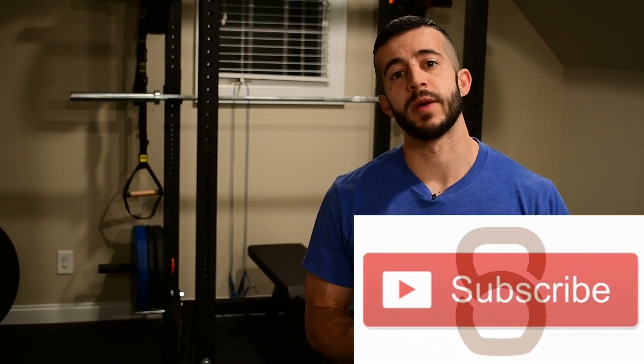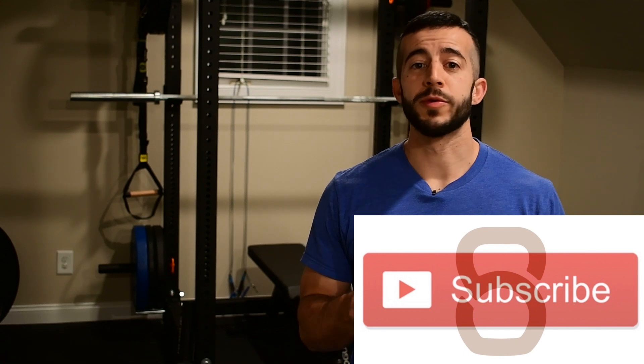But before we get into it, make sure you take a second to hit that subscribe button down below in the corner so that you don't miss out on future videos like this. Alright, let's go ahead and get into it.